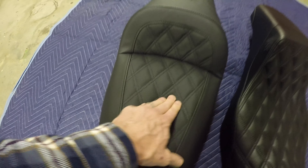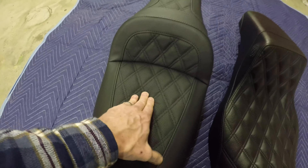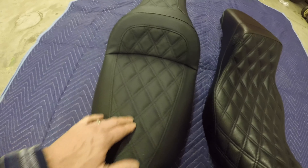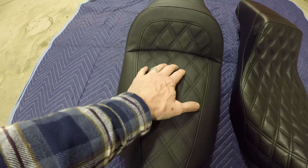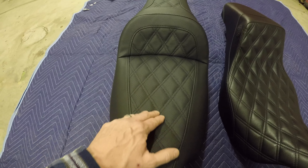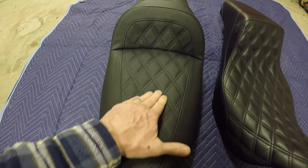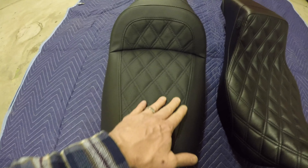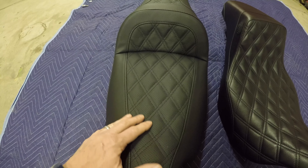The first thing I noticed when I took it out of the package was that the LS is much softer — it's got a softer foam top. This perforated section must collect water because it comes with a rain cover, which may be a concern for some folks, though I'd probably just sit on it wet and not worry about it.